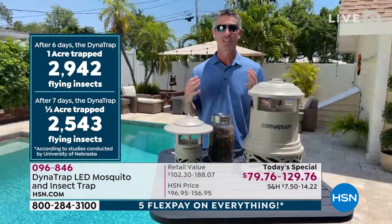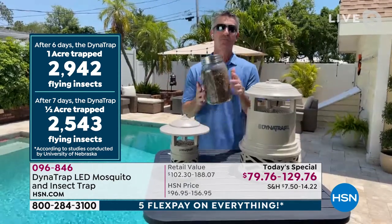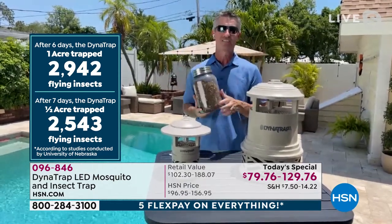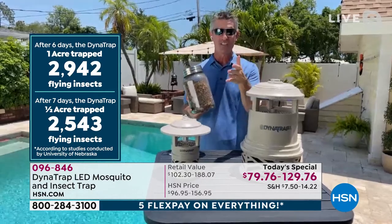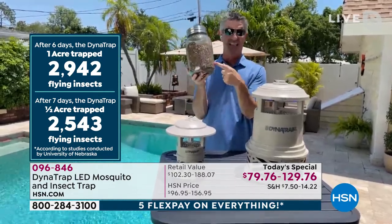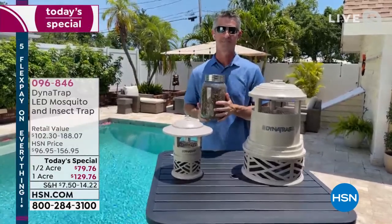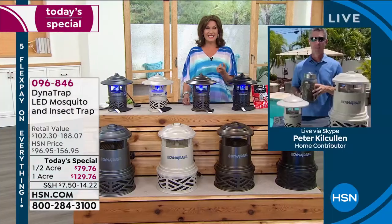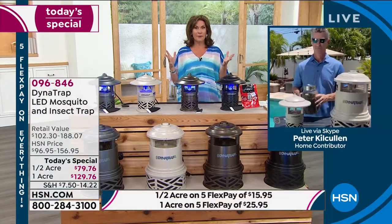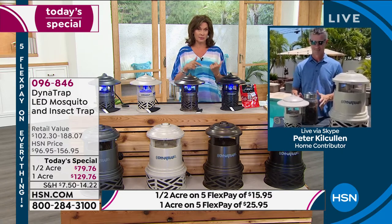Imagine when you get this home, in the first seven days how many insects you can clear out of your yard and start enjoying the outside. It is so fantastic when you see this work by just looking inside that collection basket. Almost 3,000 in six days — just wrap your head around that.